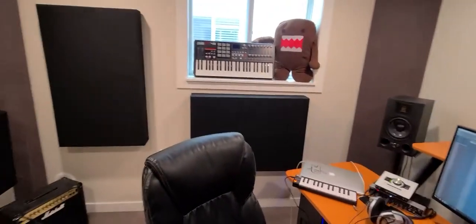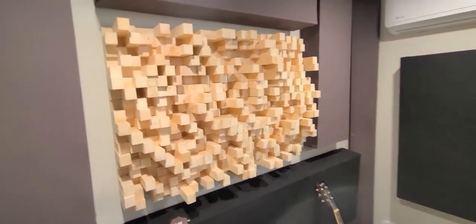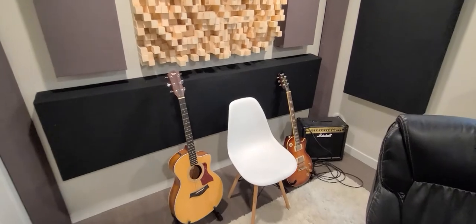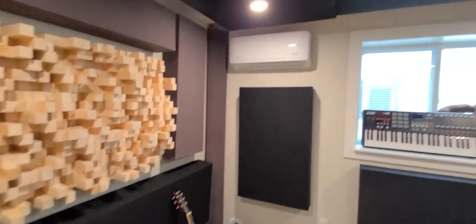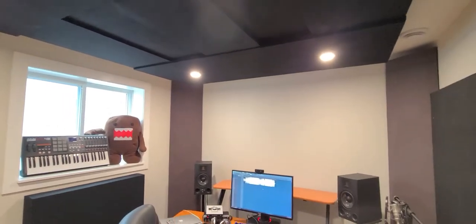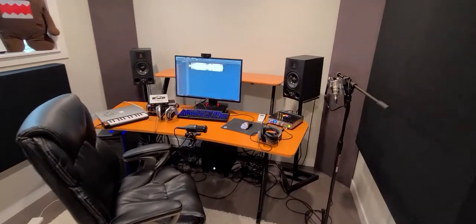We've got the desk to come in and the back wall. One of my favorite parts is this back wall. I'm just going to do a quick pan here so you guys can see everything. We've got the cloud going on. Domo's up in the window there — he's having a good time. Speakers.